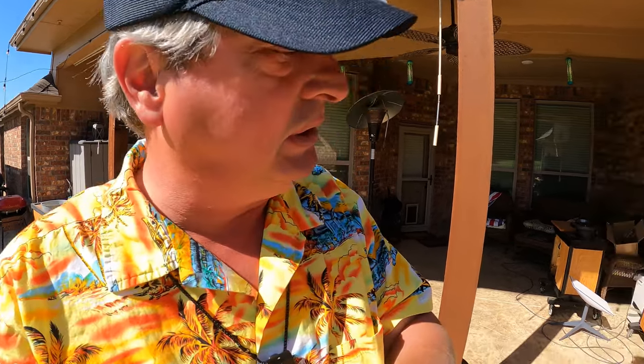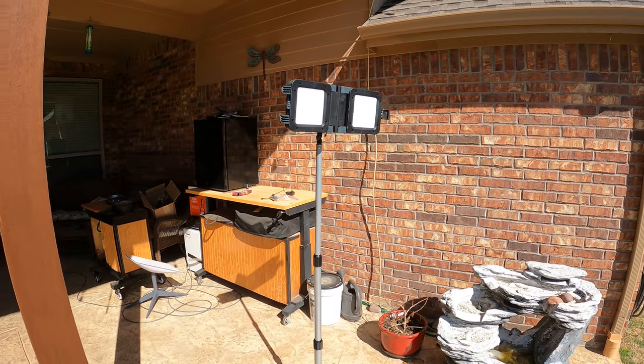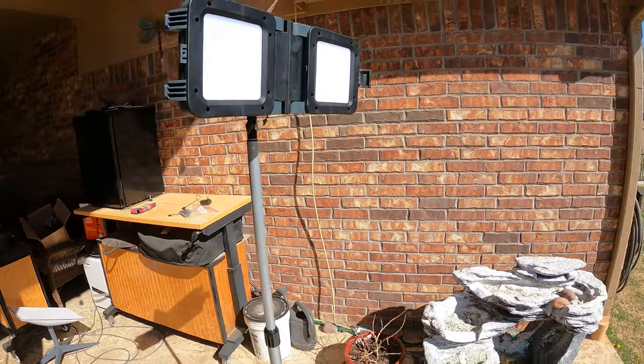We have a new channel sponsor — an Amazon vendor, Lavork — has requested to be featured and to sponsor this edition of Friday's Finds. Lavork has something that I really like and I'm really excited about: it is a portable aerial light, a work light, a couple thousand lumens.